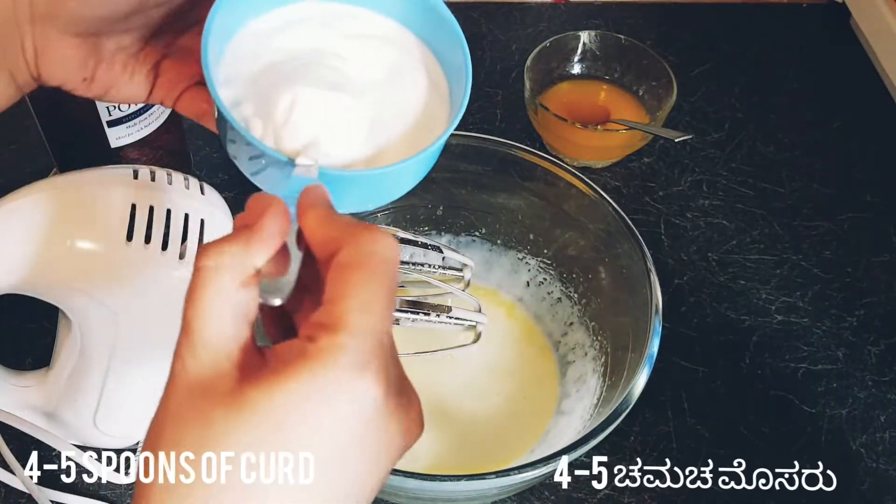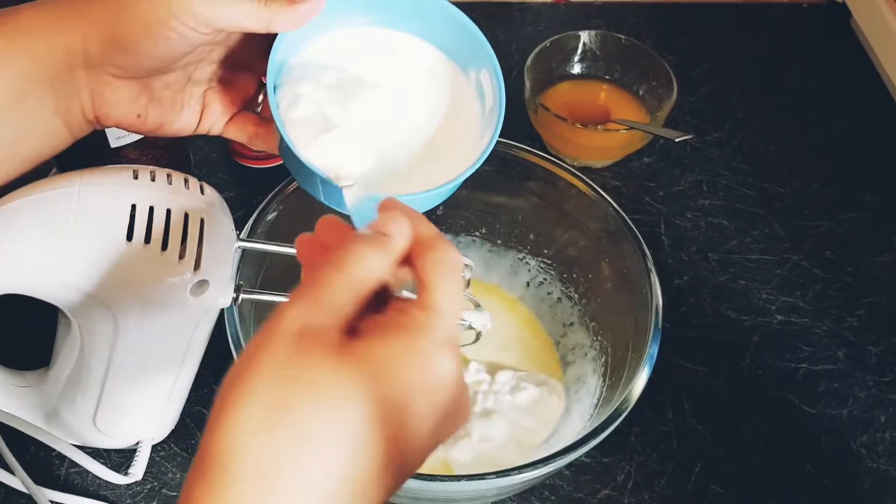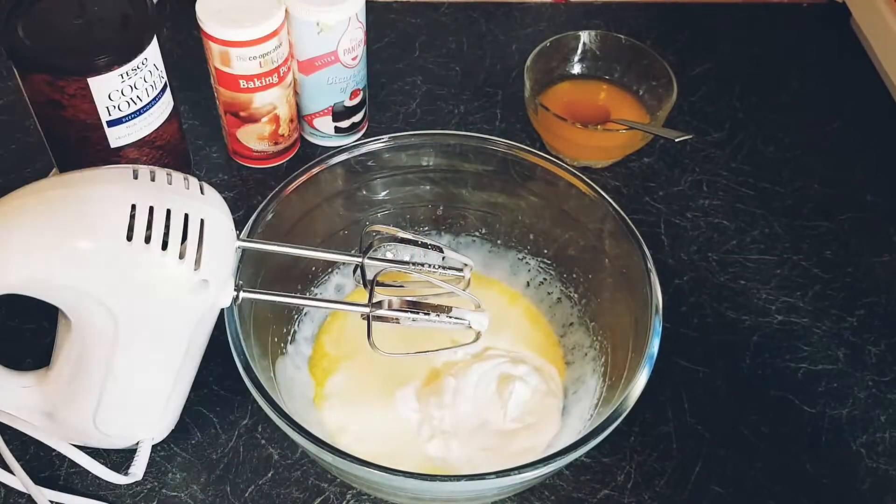I'm using four spoons of natural yogurt. Mix well. To make a vegan cake, replace the yogurt with lemon juice and the butter with any vegetable oil.